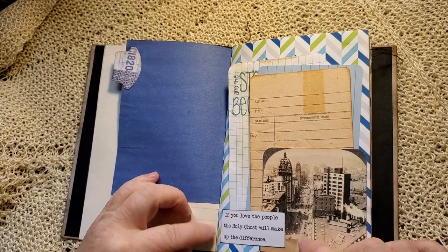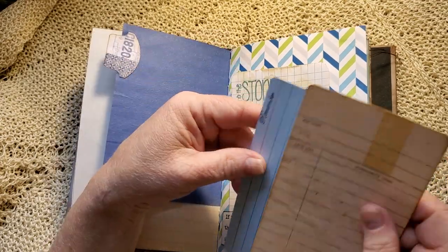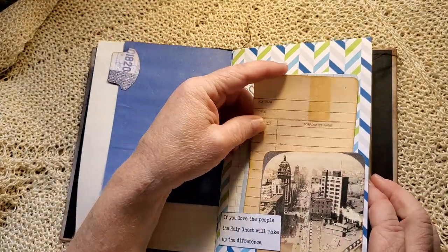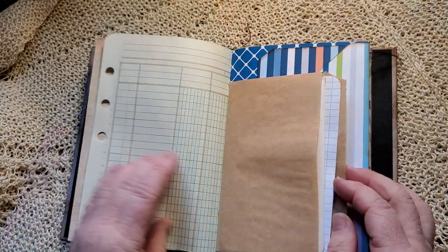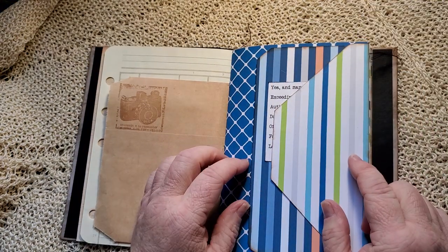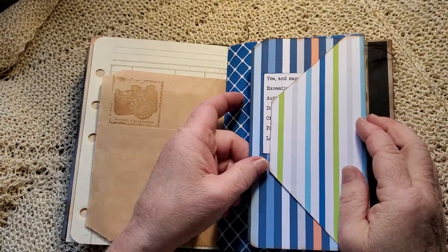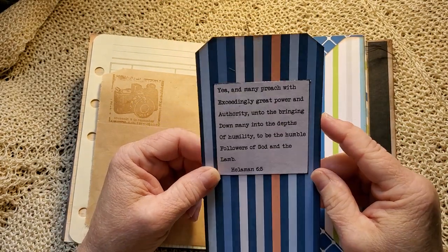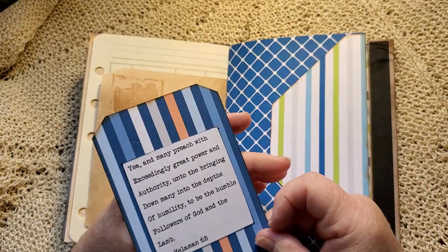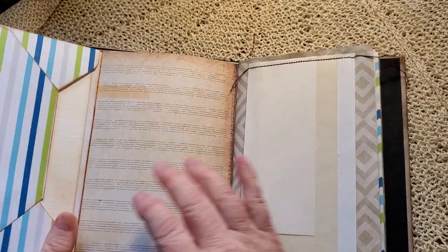My usual vintage papers, just scrap pieces that I had in my stash. This one's got a tab on it. A vintage style image: 'If you love the people, the Holy Ghost will make up the difference.' The Story Begins journal card. Remember. And a library card. That's your paper — a paper bag that has two journal cards in it. Made envelopes. Each journal has two envelopes made from the pages of that particular kit. With scraps, I've made tags for this journal. Wonderful scripture quote about teaching the people. And 'with faith, all things are possible' on the envelope.